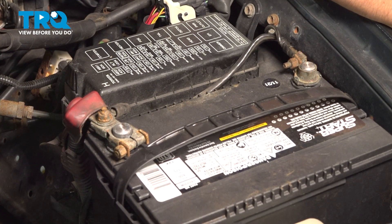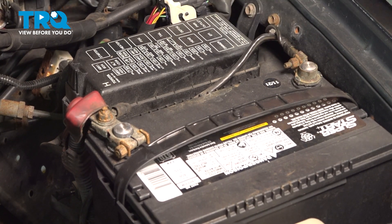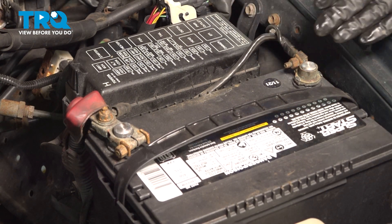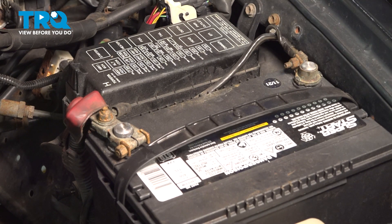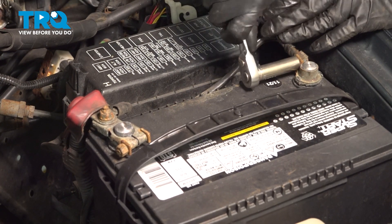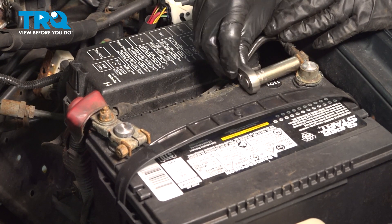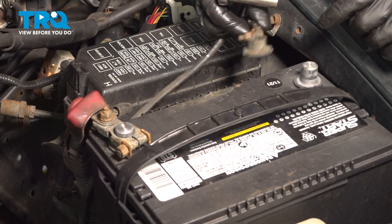Now I want to disconnect the battery. The reason is that if you are working on the driver's side control arm, the bolt is going to interfere with the driver's side crash sensor for the airbag. You do not want to touch, jolt, or vibrate it in any way or even disconnect it without the battery being disconnected. So take a 10mm socket, remove the negative battery terminal securing nut, and take this off.